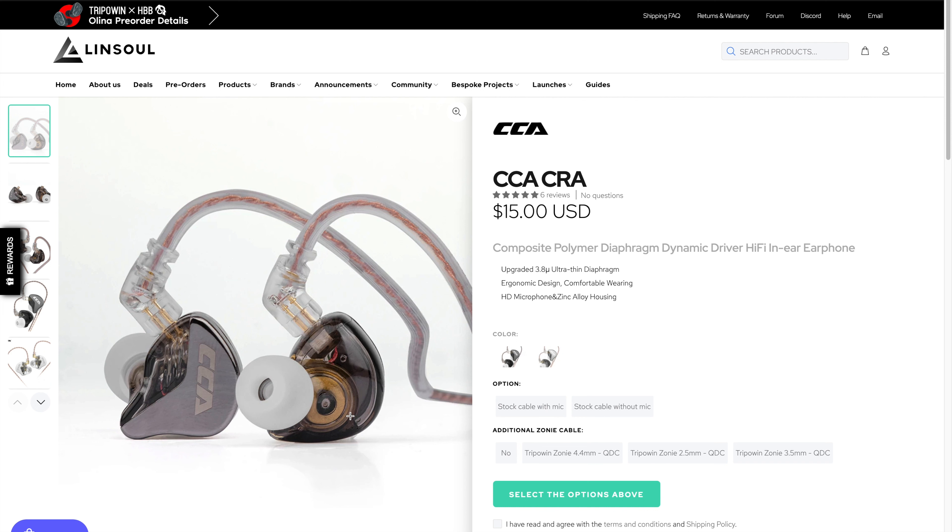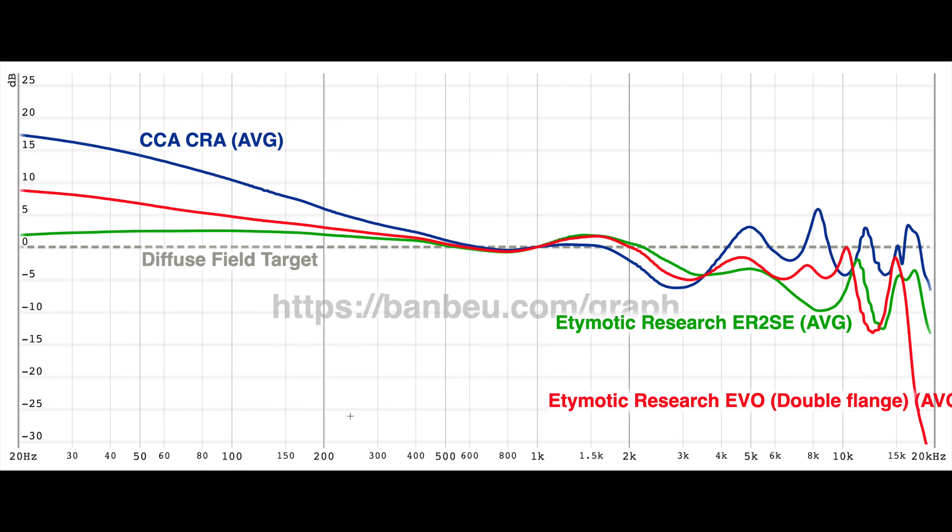It honestly looks stupid as hell too, if I'm being honest. On to sound — oh boy, this IEM sounds terrible. If you saw my Edimotic Evo video, I complained about some things. The CCACRA takes those things to another level, except for high frequency extension.